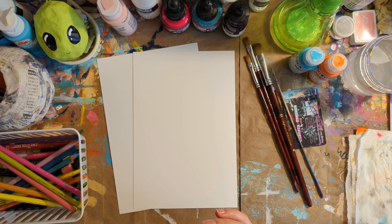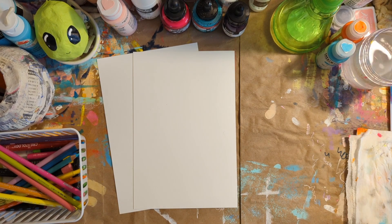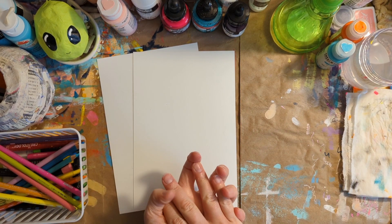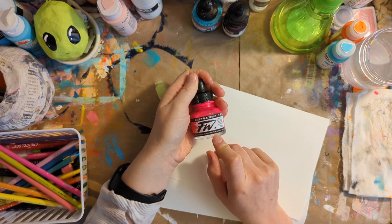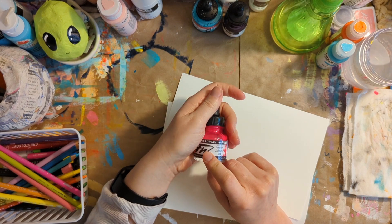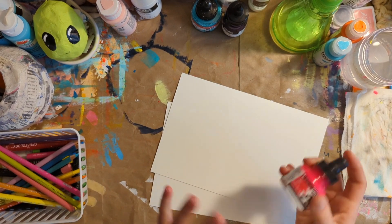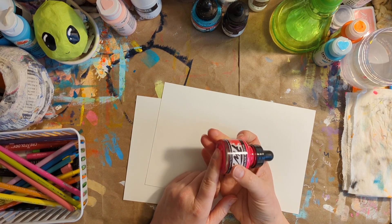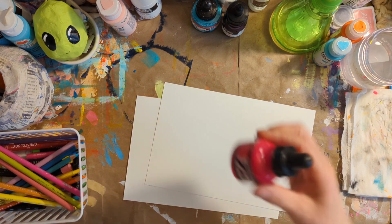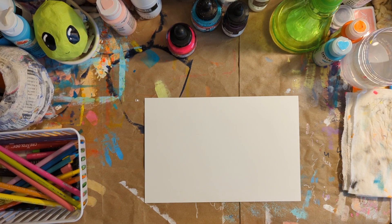All right, so let's start with our first layer. So how I like to work: I like to work with all my cool colors together and all my warm colors together. My personal preference is I like to use the acrylic inks for my first layer. Like I said, you can also use watered-down acrylic paint. So what I think I'm going to do is I'll show you one of each. Let's start with warm colors.